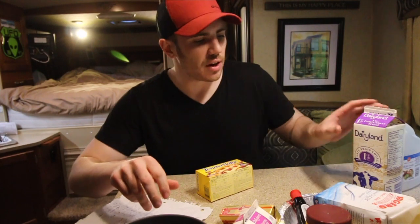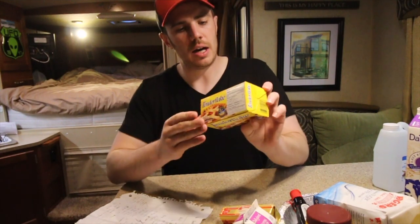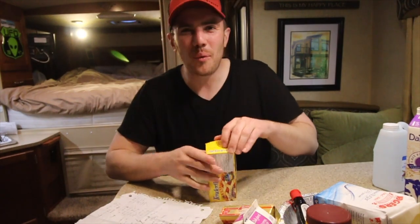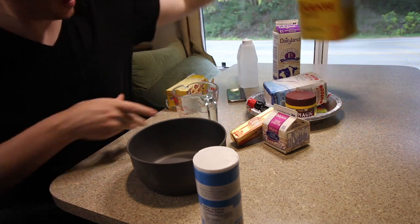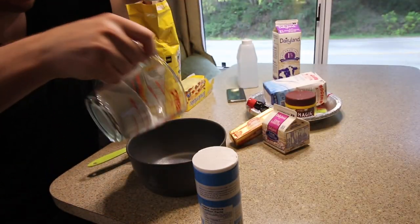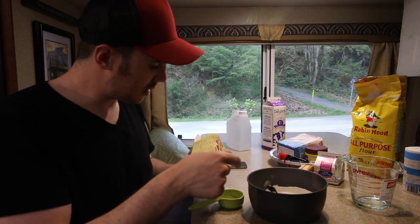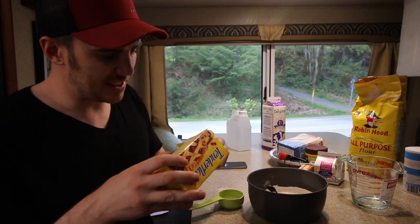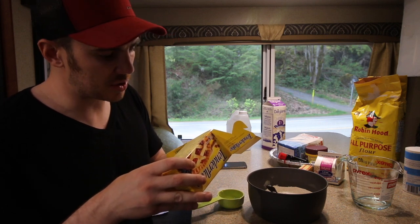First things first, we are going to make the pie crust, and I am just going to follow the ingredients on the back of this Tenderflake Pure Lard. I don't even know — what is lard? So we're going to start off by putting one cup of flour in here. We're making the crust first. One cup of flour, a little bit of salt. And now I am going to put some of this lard — this Tenderflake lard — into this and mix it up so it resembles coarse oatmeal.